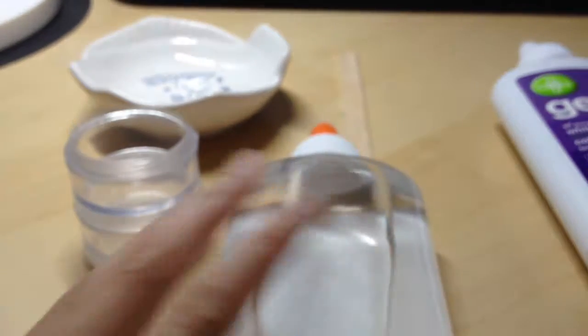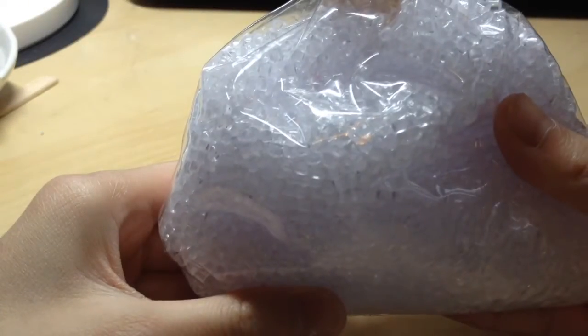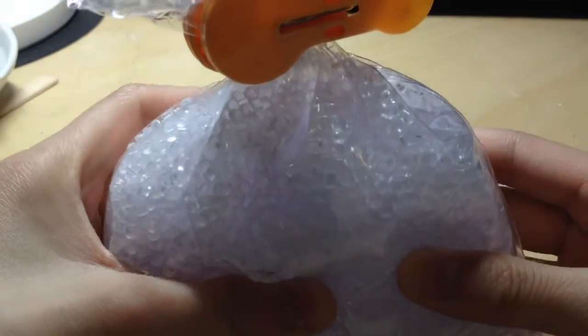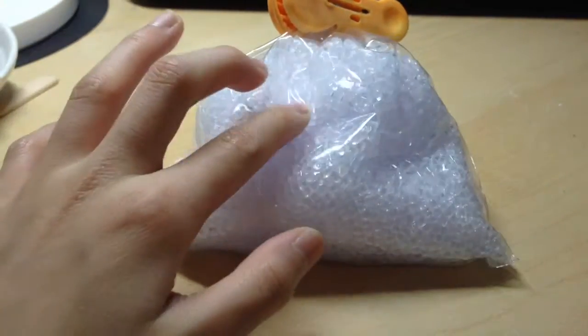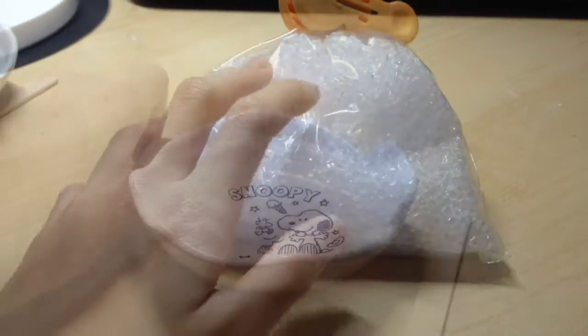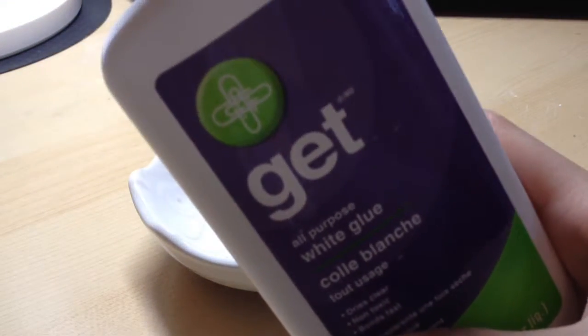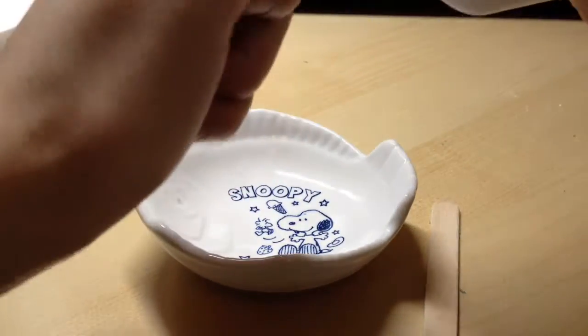And then just some borax mixture, or any working slime activator. I'm sure there's a video on YouTube for that. The key ingredient that I forgot to mention before is these clear beads — you just put them in the slime when you're done. Put however much slime you want to make; by the way, it grows bigger.